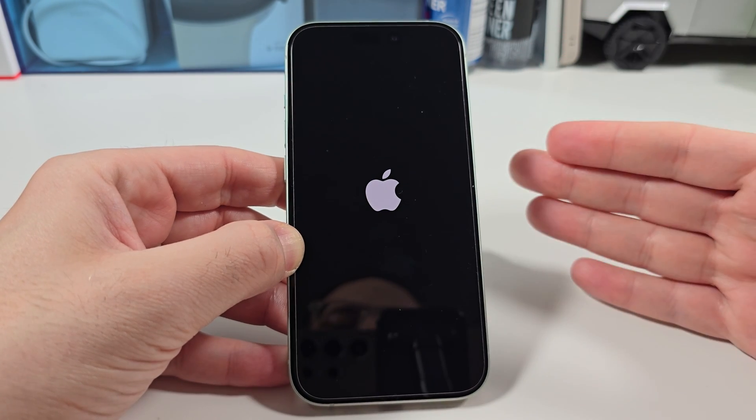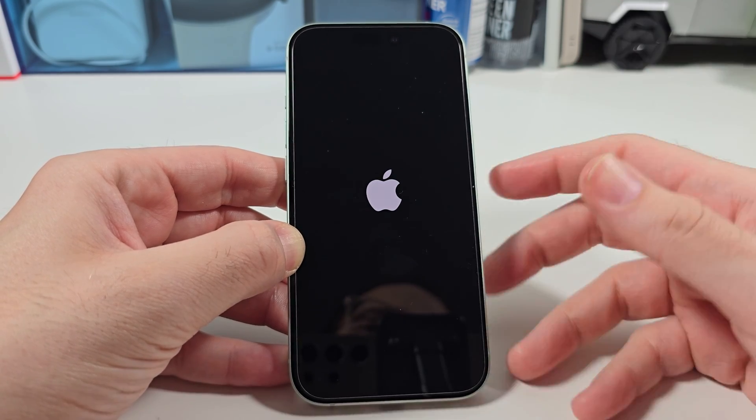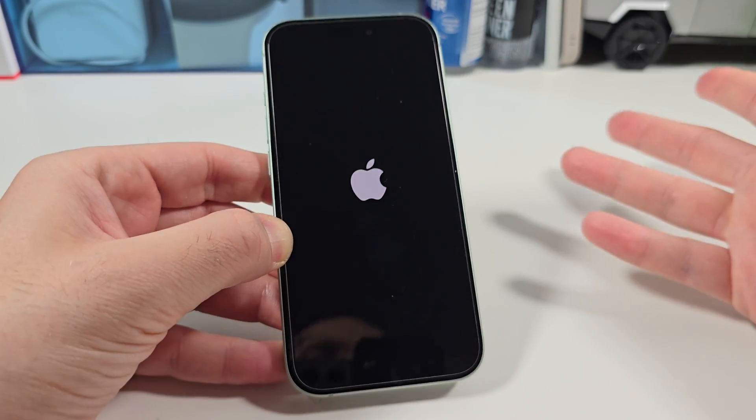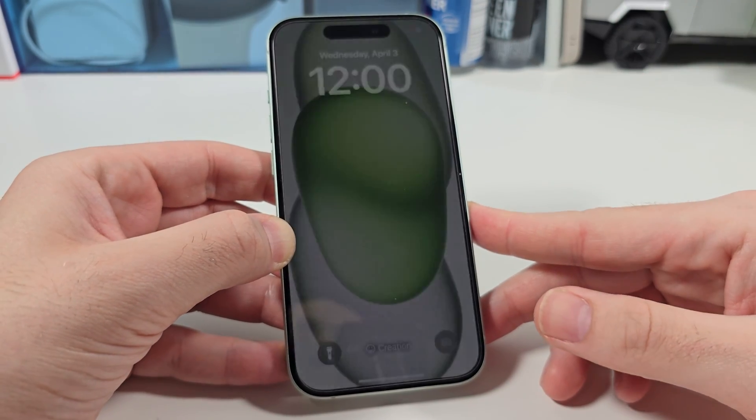Once you're back in, log in with your passcode. If you're still having freezing issues after that, try it one more time. If that doesn't work and you're still having issues, you're gonna want to go ahead and reinstall the iOS software through a Mac computer or something like that.